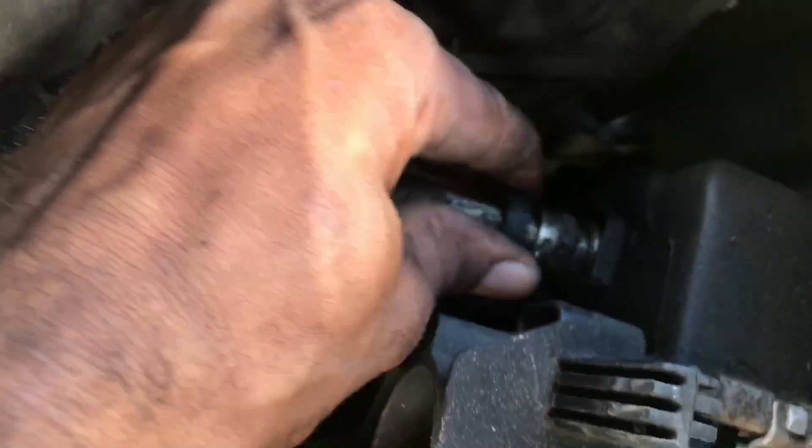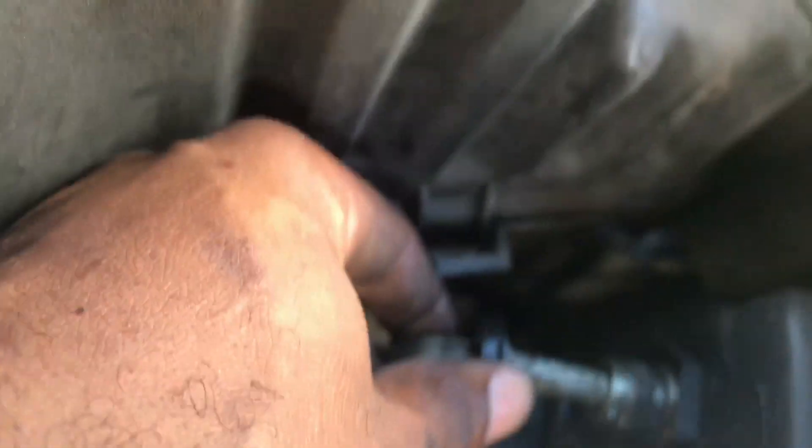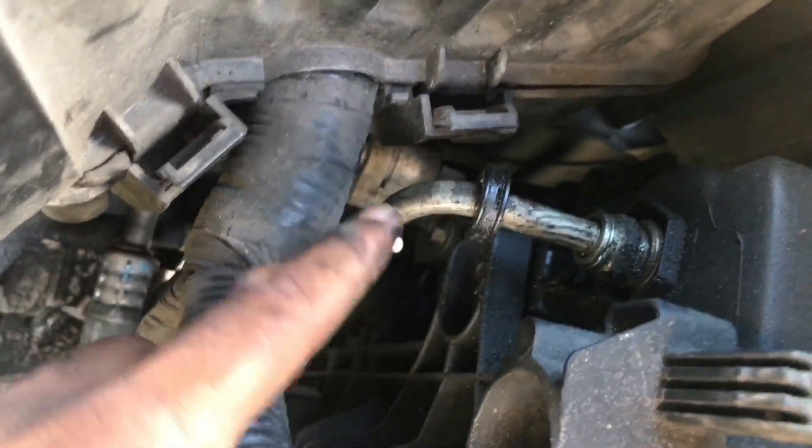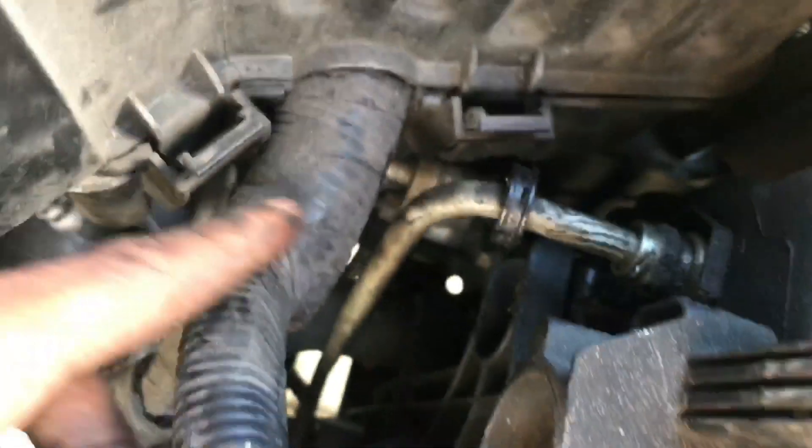The next thing you will need to do is detach the cooling line for the transmission. There's two of them — there's one here and there's one on the bottom. It usually cools down the transmission. These are the cooling lines for the transmission.